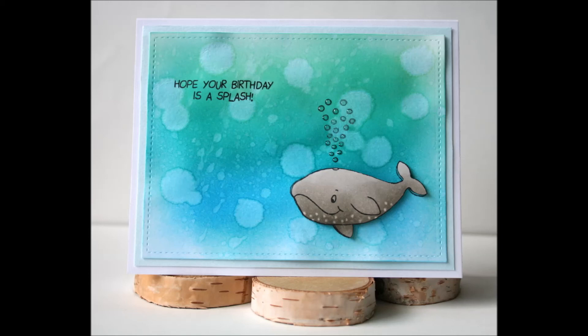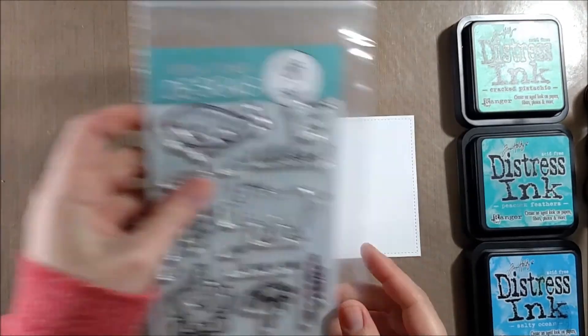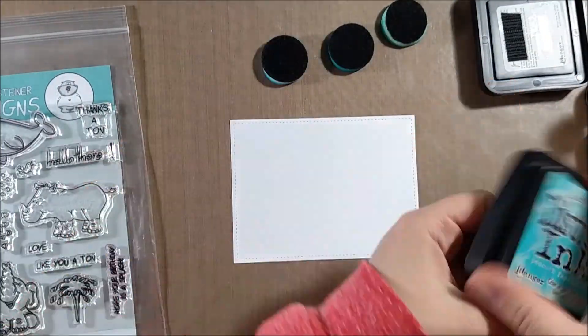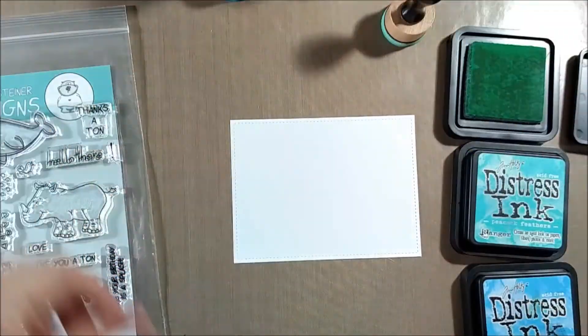Hello crafty friends, it's Jess from JessofCrafts.com and today I have a card that's pretty clean and simple but features a cool watercolor background created with some distress inks and water. I'm also using the Gerda Steiner Designs clear stamp set called Heavy Friends and I'll be featuring the whale from the stamp set along with a sentiment.